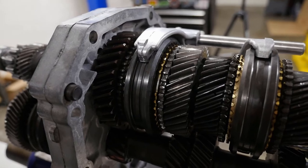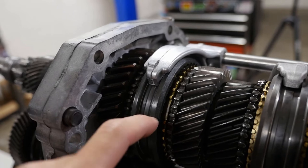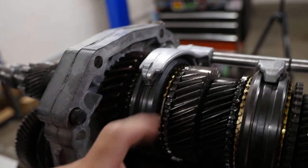Just enough so the tooth profile is sharp - same thing, just to keep things clean and as preventative maintenance. I reused the 1-2 slider because this one was still in good shape, but also gave it a good clean and good deburr on the teeth.